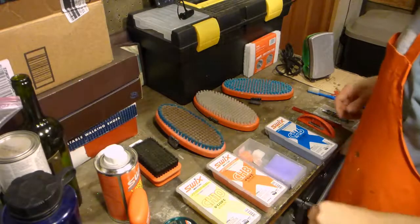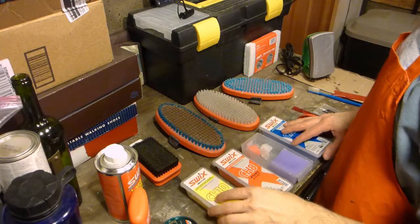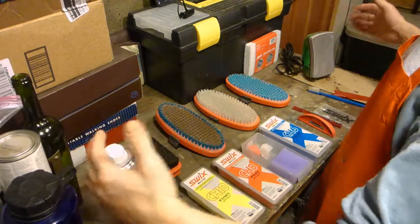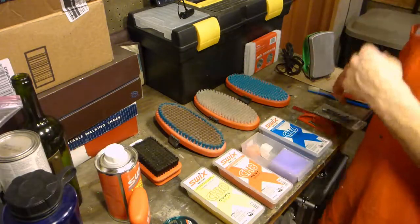I do apologize for the garbage presentation here, but this is probably closer to reality for most people. I got about two feet of space on the workbench in the garage, so that's what we have to work with.